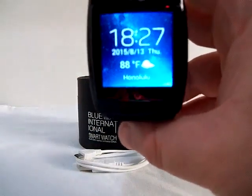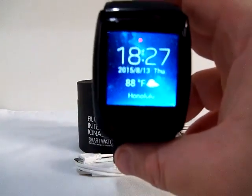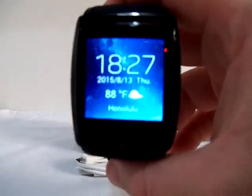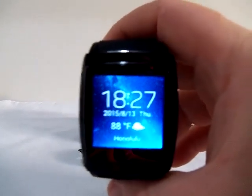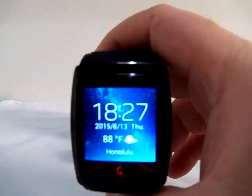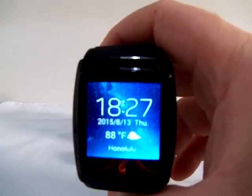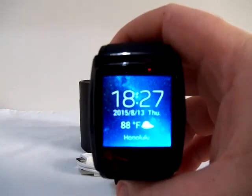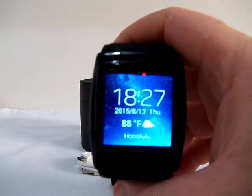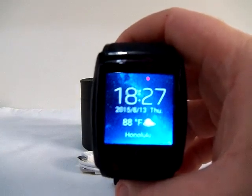Inside, this watch has a MTK6571 dual-core processor with speeds of up to 1.2 GHz, 512 MB of RAM, and 4 GB of storage. It's running Android 4.4 and has built-in Wi-Fi, Bluetooth 4.0, and GPS.